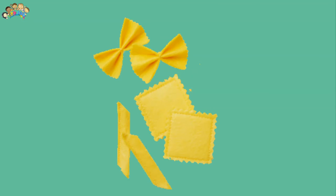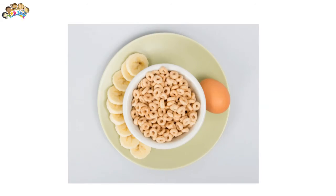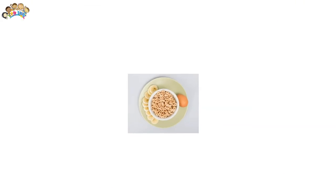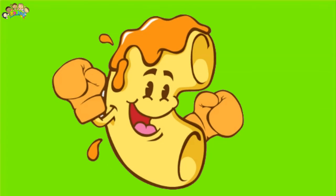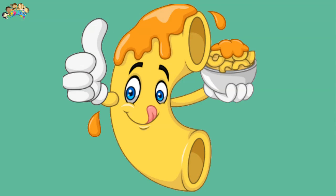Pasta threading is a great activity for toddlers working on fine motor skills as well as hand-eye coordination. Picking up the tiny Cheerios will help work on strengthening their fingers, and they will need good coordination to carefully thread the Cheerios onto the pasta. Activities like this are so important for young children to get their hands and fingers ready before writing.